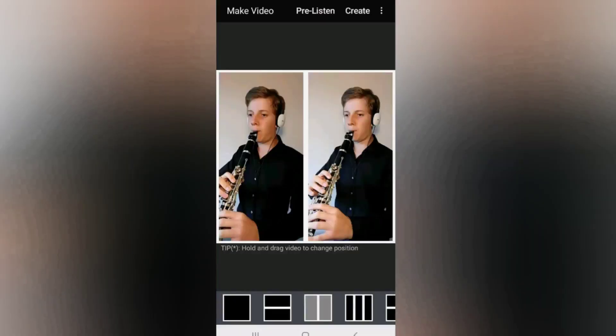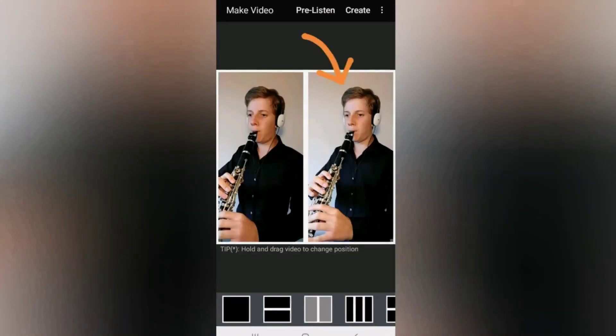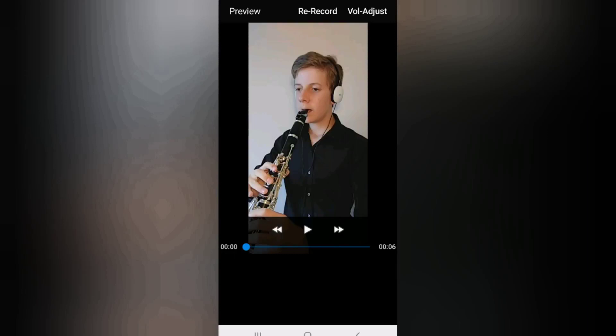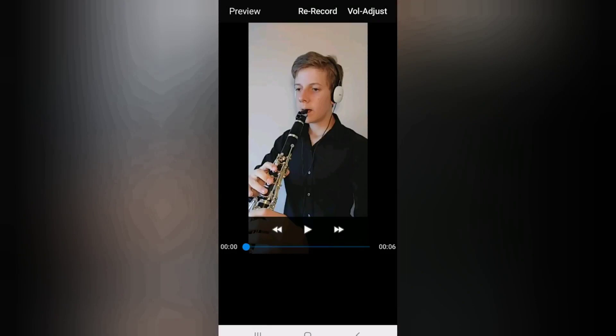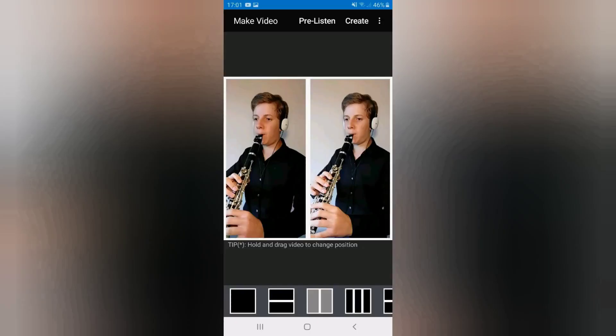Again, once this recording is complete, you will be presented with this screen where you can tap the frame you have just recorded in to preview the video with the soundtrack but without the audio beat track. Like before, once you've previewed your video and soundtrack, from the next screen you can re-record and adjust the volume level as many times as you wish if required. When you're happy with the second part, tap the back button to return to the make video screen.